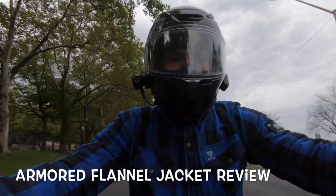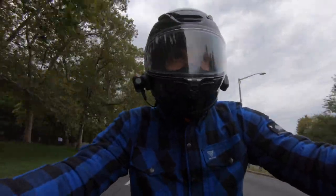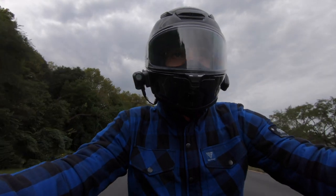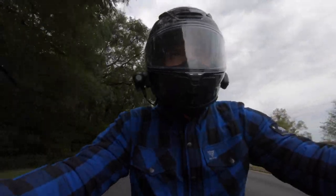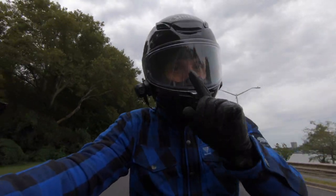Hello Calaveras, welcome back to the channel. Today we have a special video because the people from Beyond Riders contacted us and they sent us these jackets that we are wearing today — they are armor flannel jackets. We rode with them for more than 2,000 miles and today we are going to review them and give you our opinion, so stay tuned!